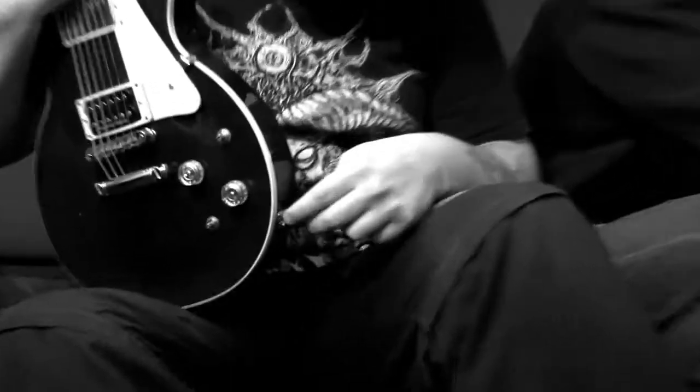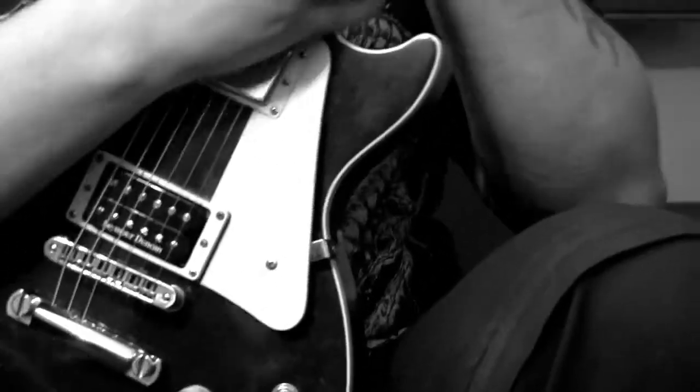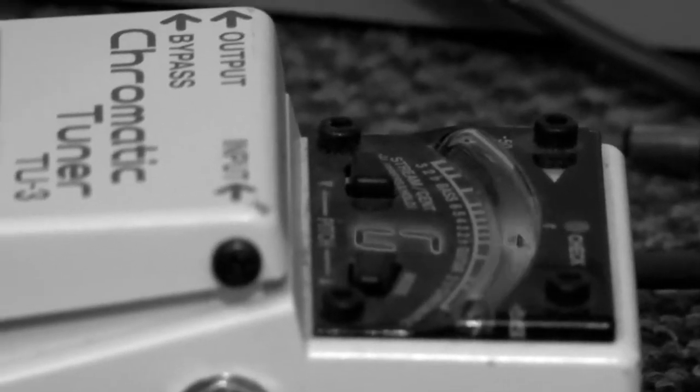So it sounds like a Marshall on steroids. We actually use that for a ton of the rhythm tracks. This thing just cuts in all the right ways — it's thick, it's meaty. It's used for all of Sean's rhythms. Very, very much like a Black Sabbath kind of tone.